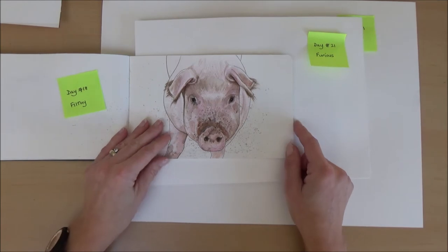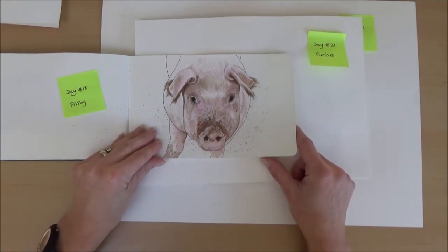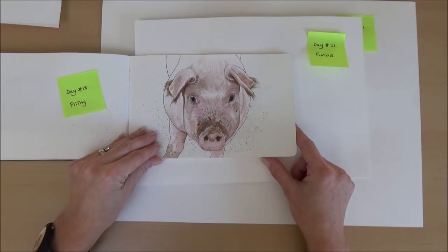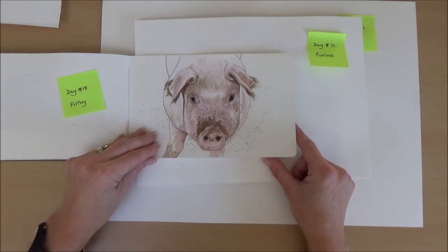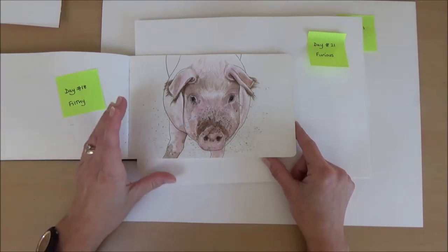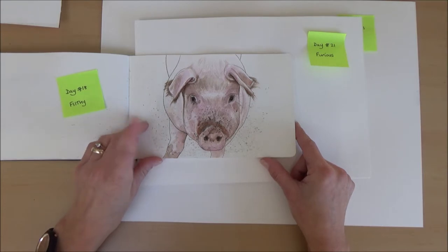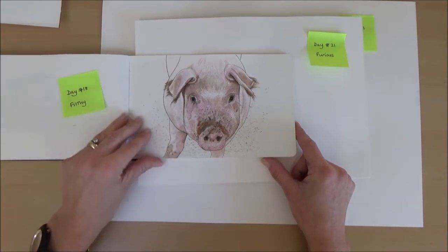Day eighteen, the word was filthy, so this is the pig. He was pretty muddy and I used diluted red ink to get a pinky colour, added some brown as well and some splatters to add to the filthy effect. I also went in with my fineliner and did the outline with that.